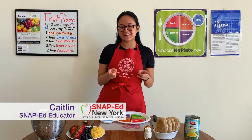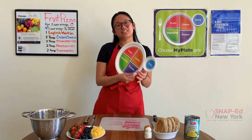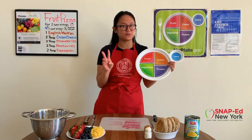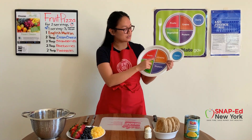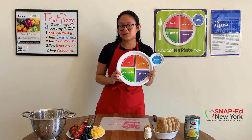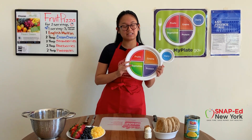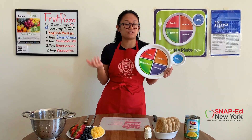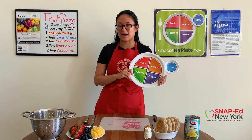Today I'll be showing you how to make fruit pizza. Fruit pizza is a balanced dish because it includes at least two of the five food groups — those being fruits, vegetables, grains, protein, and dairy. MyPlate usually suggests to make half of your plate fruits and vegetables, because these two food groups can help you reduce your risk of chronic diseases like heart disease and high blood pressure.